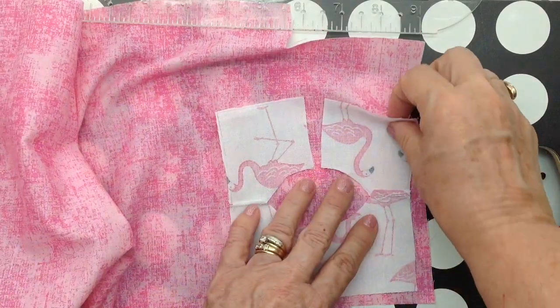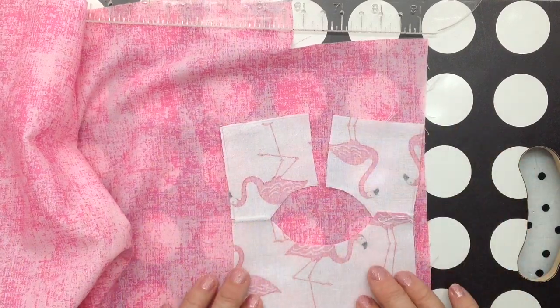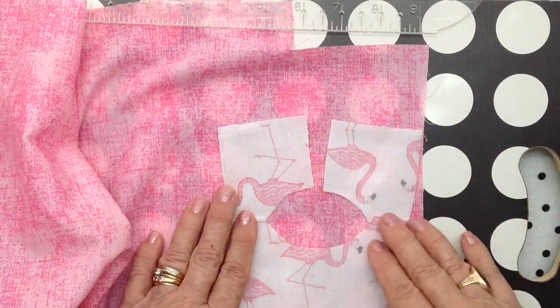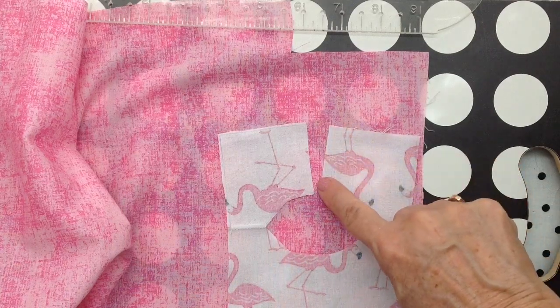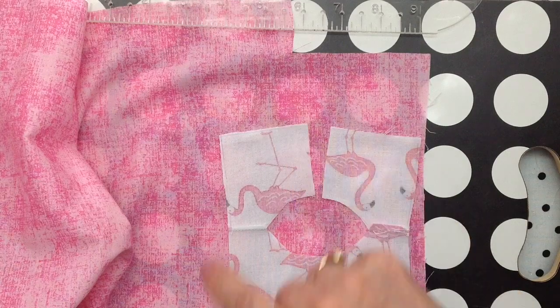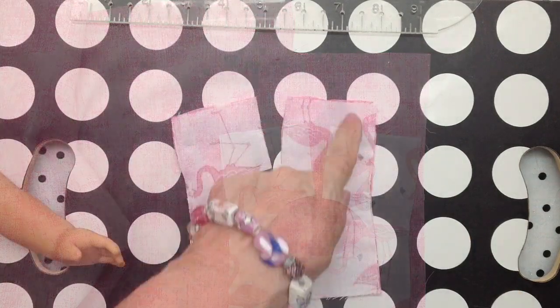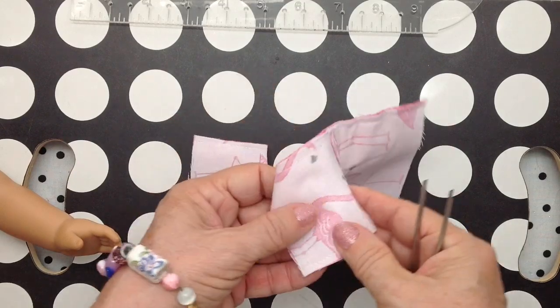So I put right sides together. I did open up the front — or the back, whichever you want to do. I think this will be my front. I'm going to sew up and around and back down. I also sewed down the sides. Now I'm ready to turn it.